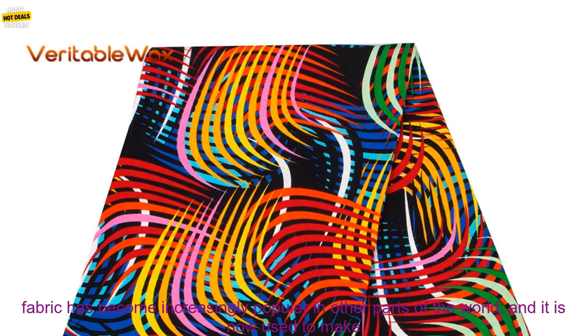In recent years, African Wax Prints Fabric has become increasingly popular in other parts of the world, and it is now used to make a variety of clothing and home goods.